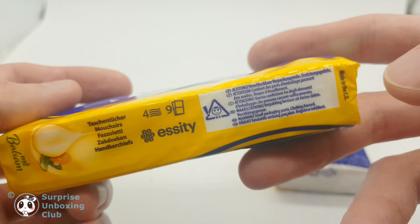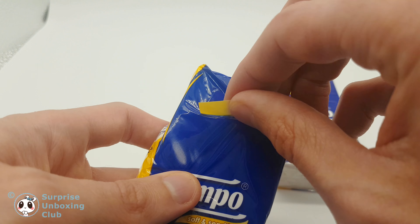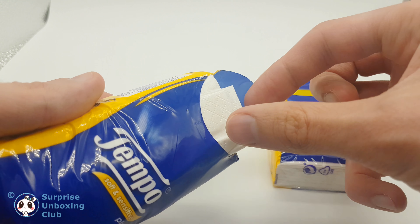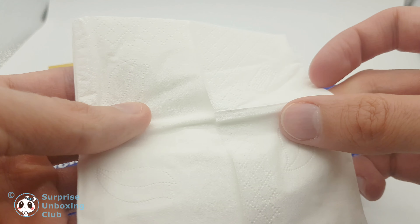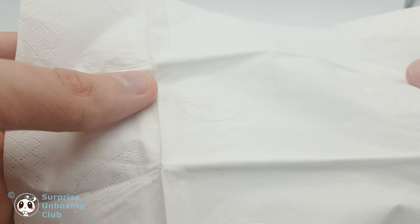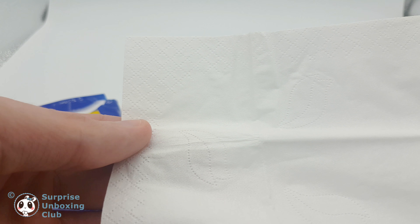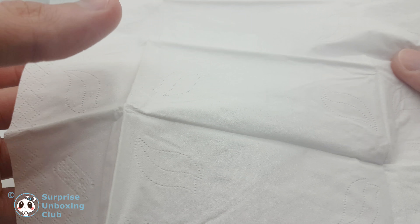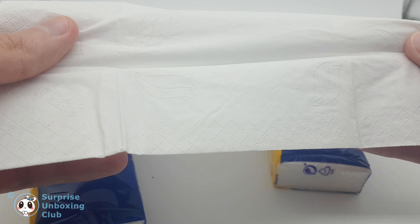This tissue version has almond oil with aloe vera scent. Let's have a look inside. Look at the structure of this tissue — it is soft, solid, and has even a logo integrated.